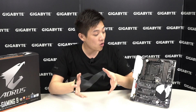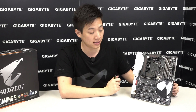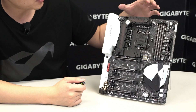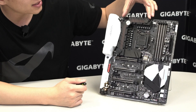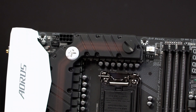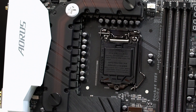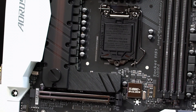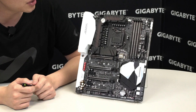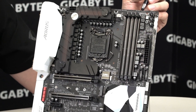Now on to the board itself — you can see this is a gorgeous motherboard with a white and black PCB. You have white armor on the chipset, and right off the bat you can see the VRM cooling solution developed in combination with EK Water Blocks. This cooling solution works actively or passively, so liquid cooling enthusiasts can use it to liquid cool directly.